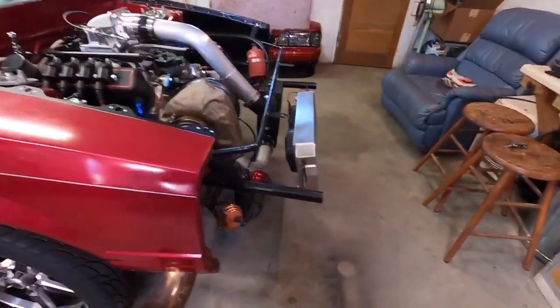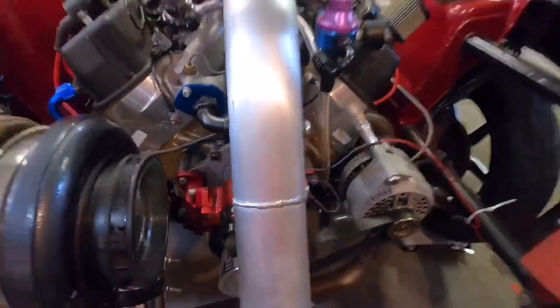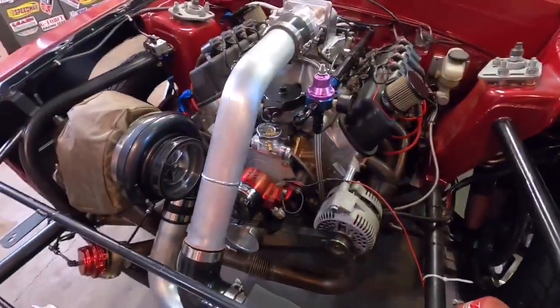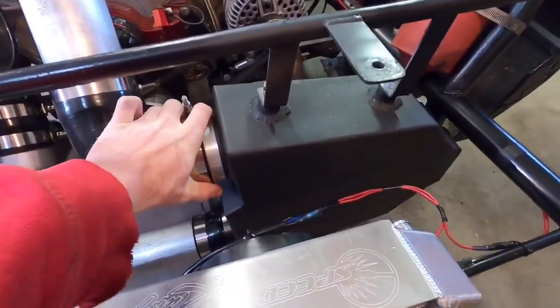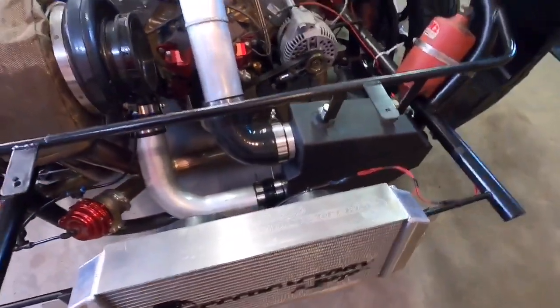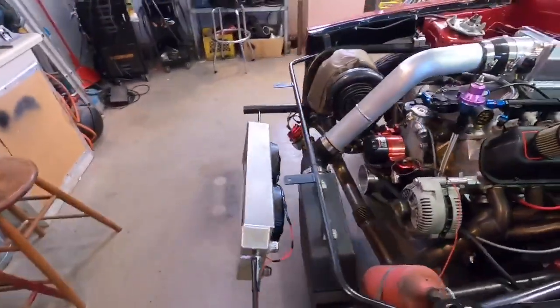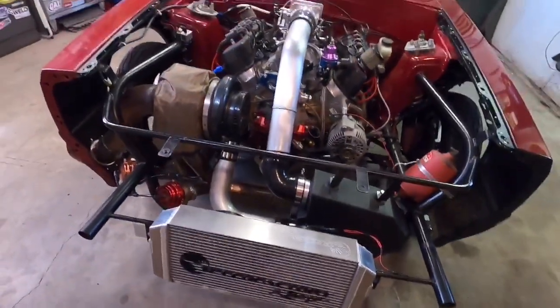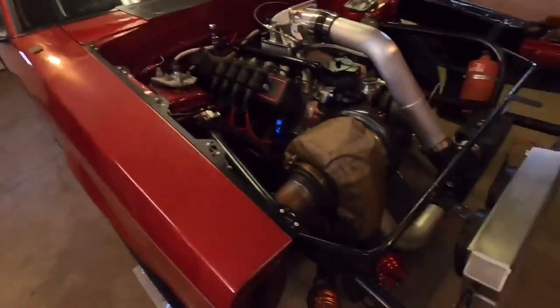My GoPro battery died right there so I had to charge it for a while, but I went ahead and just did everything. We got a lot done. There's the pipe — it turned out pretty good. I'm not the greatest with aluminum, I need a lot more practice, but it looked good. I went ahead and made mounts for the intercooler and welded the threaded bungs on them, so it's nice and solid — it's not going anywhere. Everything's done other than water lines. It all fits under the hood and under the bumper, nice and tucked. Pretty clean — it just looks a lot better than before.